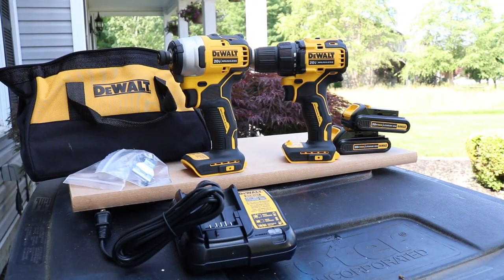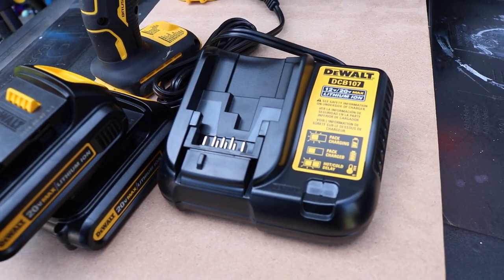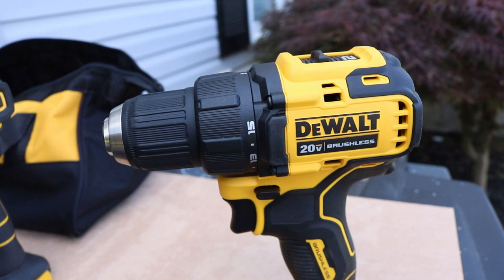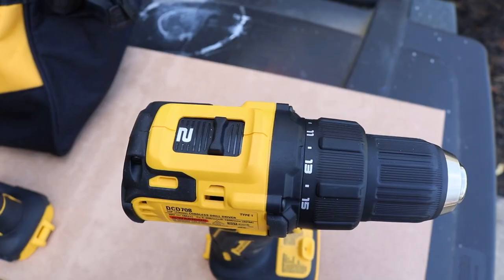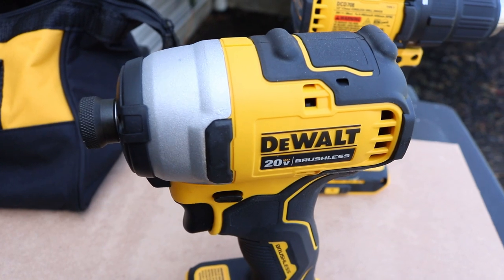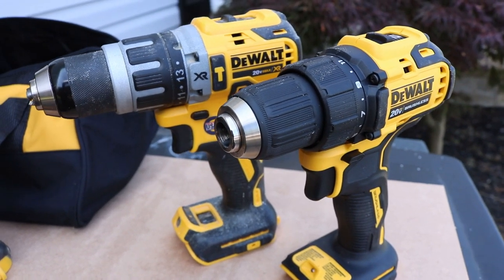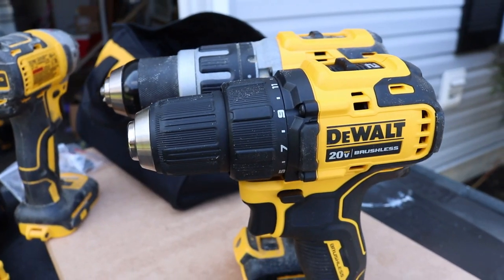We're going to go full bore and start blasting everything we can find. In the kit you get the drill driver, the impact, the charger, and two 1.3Ah batteries — they're 20 volt. The model number for the drill is DCD-708, and the model for the impact is DCF-809. The bare tool weight for the drill is 2.4 pounds, and the impact is 2.1 pounds, so they are really light. We'll put that power to the test.